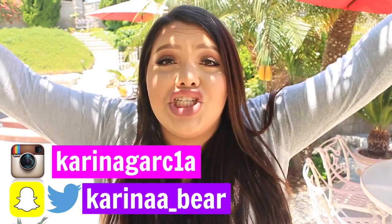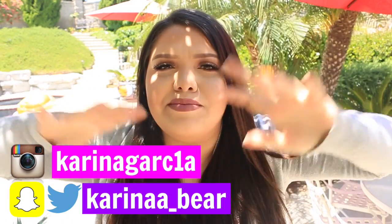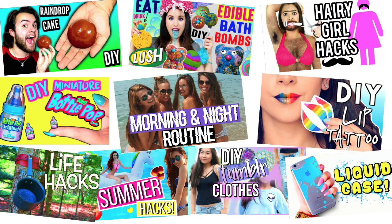I teamed up with a bunch of YouTube friends doing random stuff. Timmy is making a chocolate raindrop cake, Breeland is making edible bath bombs, Natalie is doing hairy girl hacks, Chrissy is doing DIY miniature baby bottle pop, Chelsea is doing a morning and night routine, Sophia is doing DIY lip tattoo, Nicole is doing life hacks, Clarissa is doing summer hacks, Jennifer is doing DIY tumblr clothes, and Hayley is doing a liquid case. Make sure to go watch their videos — I'll link them down below!